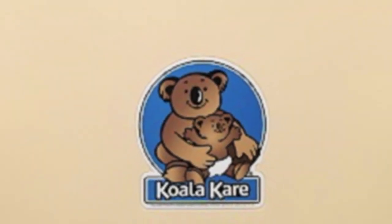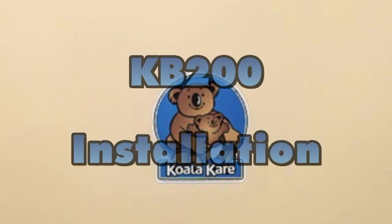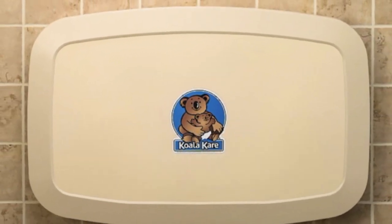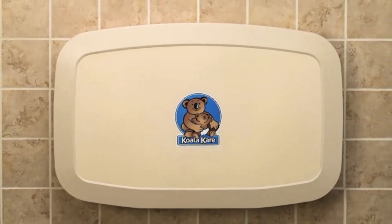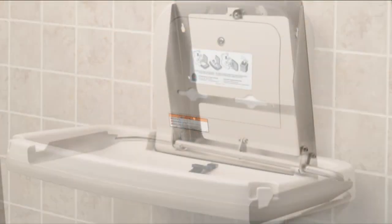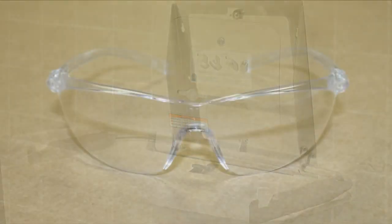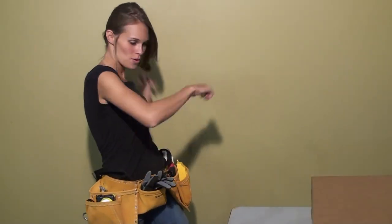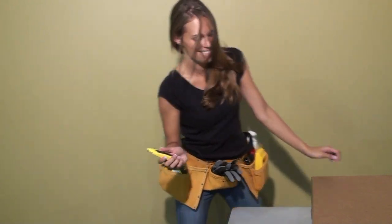Welcome to the KB200 installation. We've hit the fast forward switch for the installation of the new KB200 because it's quick and so easy. You'll also get an idea of how incredibly strong and stable it is. We recommend wearing protective eye gear when installing Koala Baby changing stations. Grab your tools and let's get started.